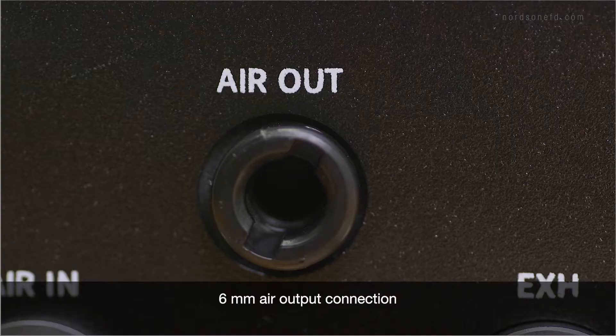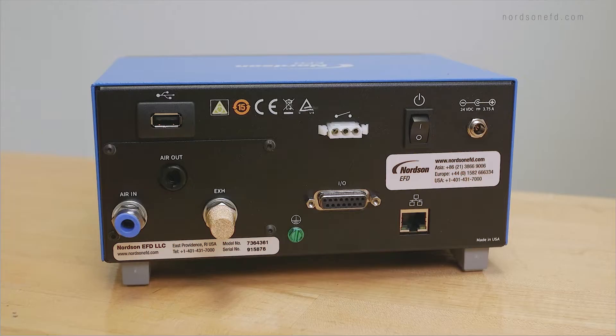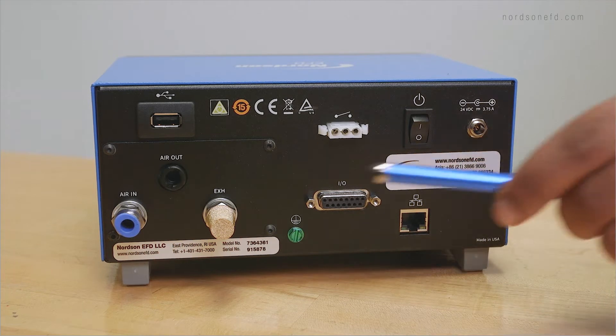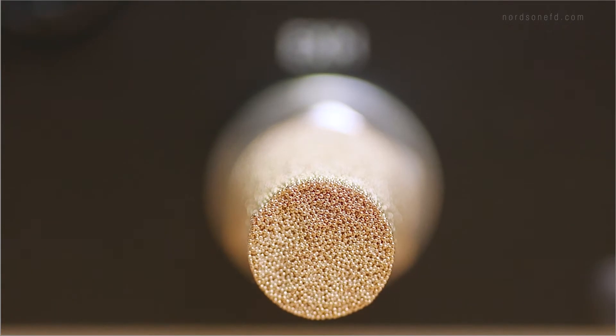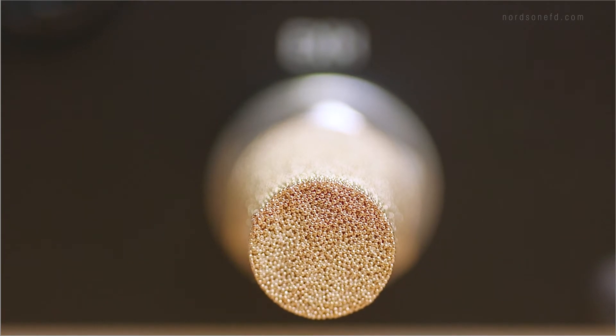This is a 6 millimeter air output connection to regulate air pressure to your syringe barrel. There is another air output port on the front of the Ultimis Plus as well. This is a pneumatic port for an optional exhaust connection. If needed, you can connect a filter muffler to filter the output air to meet federal guidelines.